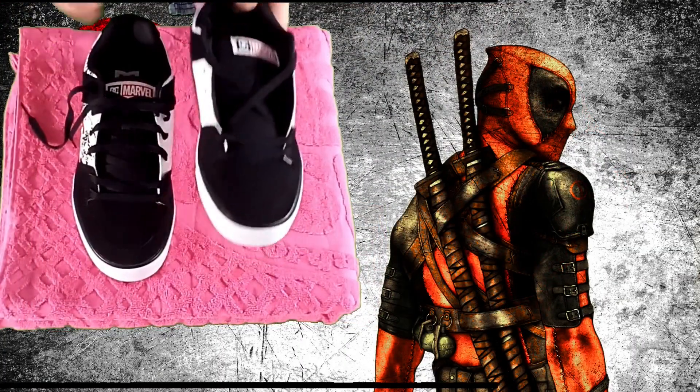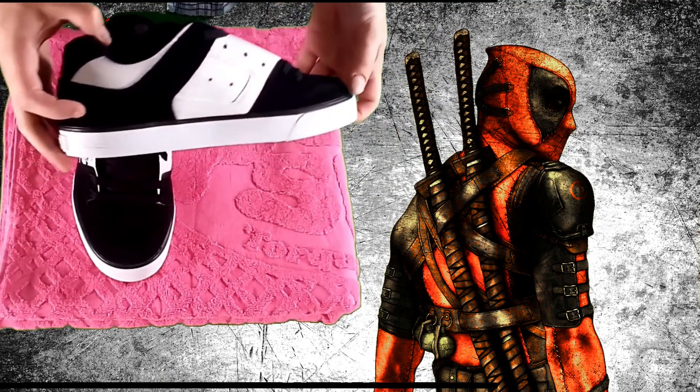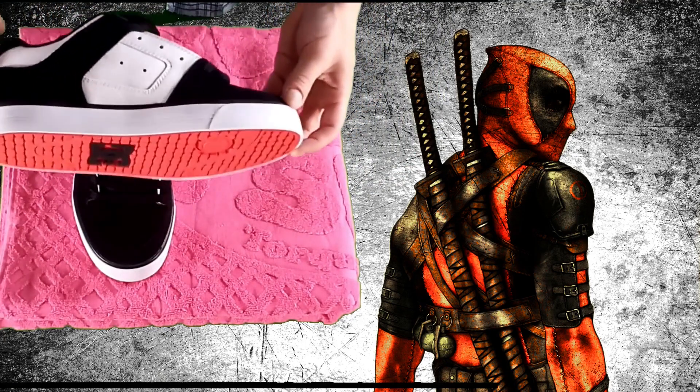These stylish laced Pure shoes feature recycled nature-tex mesh lining and abrasion-resistant sticky rubber outsole.